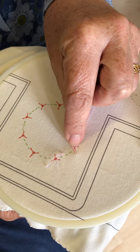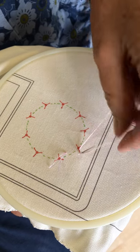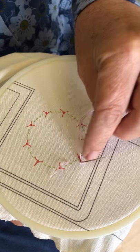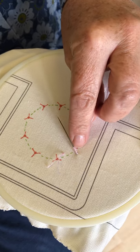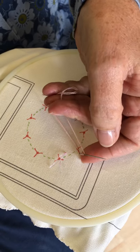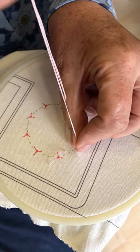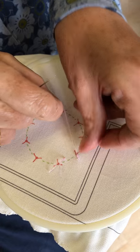I'm going to come back up either in the same hole or very close to it — don't split your thread — and then wrap your thread around. With this method, I can tilt my needle over to see how long a bullion knot I want. I'm going to grab those coils and pull my needle through, pulling my thread towards the end of the stitch.